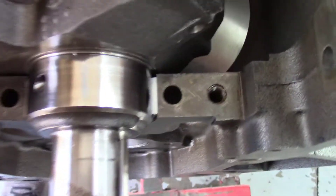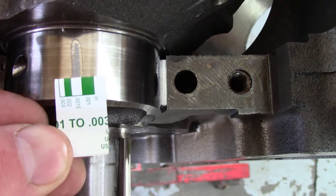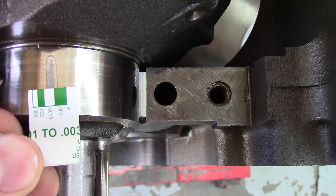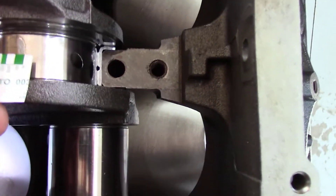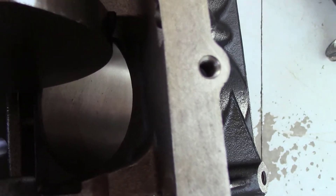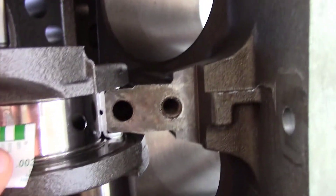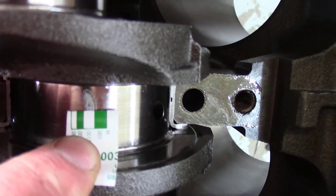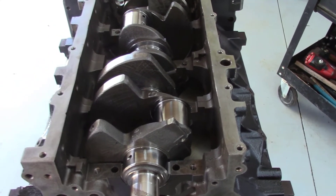Let's go ahead and take a look at our results from the plastigage. Looks like we're pretty close to 0.0015 on this journal. I'll go ahead and go through with both hands instead of holding the camera and get the measurements done and report back if there are any anomalies.